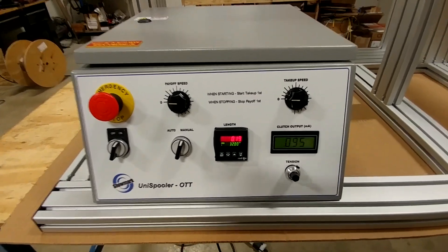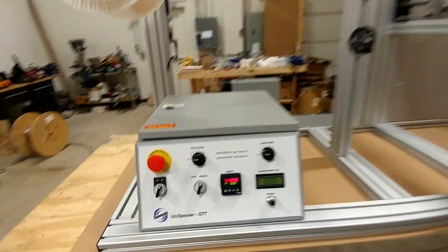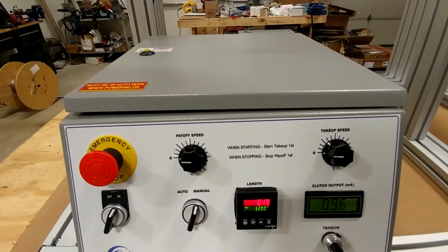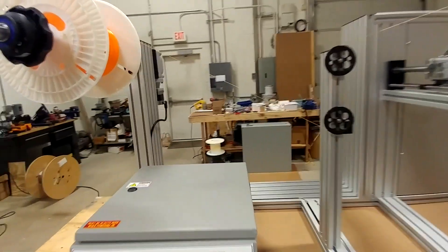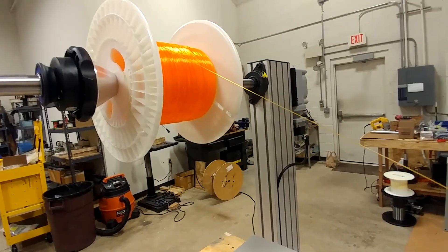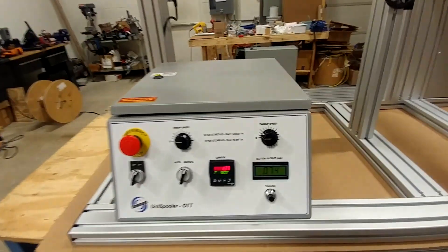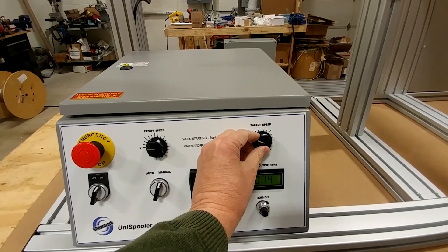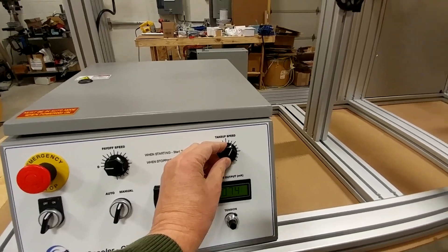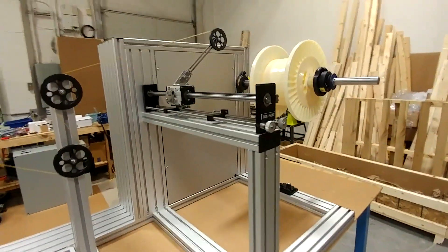I'm going to keep it in manual mode and start it up. As the instructions say: when starting, start the take-up first; when stopping, stop the payoff first. By the way, we're actually winding fishing line — stretchy material you don't want to pull on too hard, so it's a good application for this machine. I'm going to start my take-up motor first.